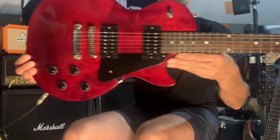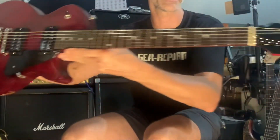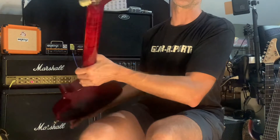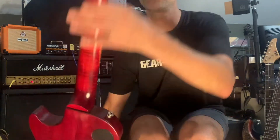This is the 2017 Les Paul — is it the Faded? Worn? I can't remember, but regardless, whatever it said in the ad. Here's all the serial number and made-in-USA info on the back.